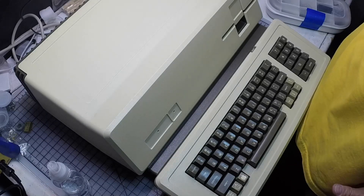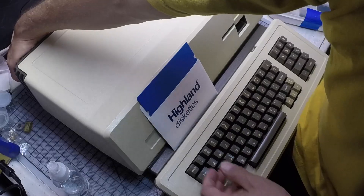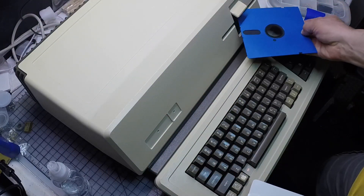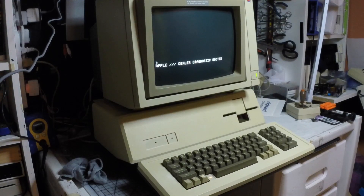Here comes a big test — I made a test disk and hopefully it will work, so here we go. It works perfectly! It looks so good with my Monitor III. I'm very happy so far.